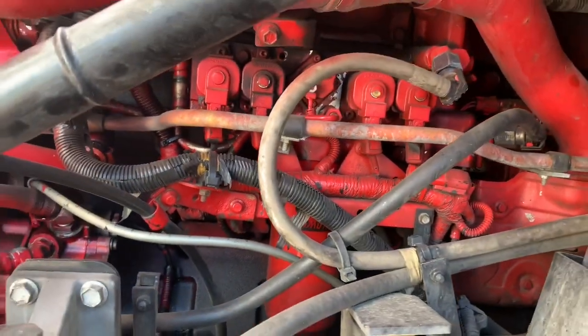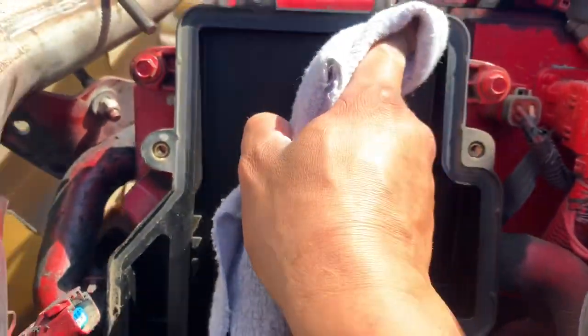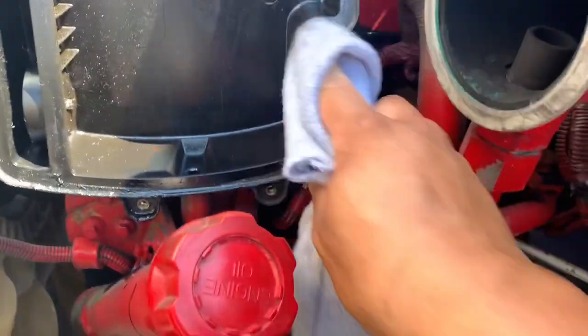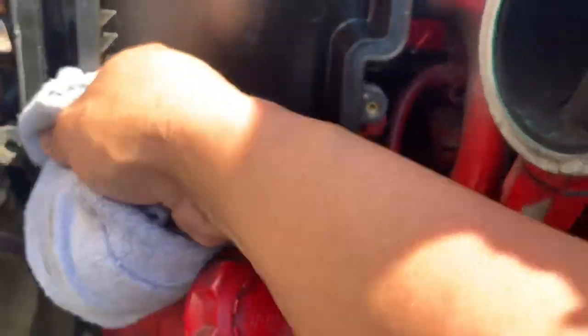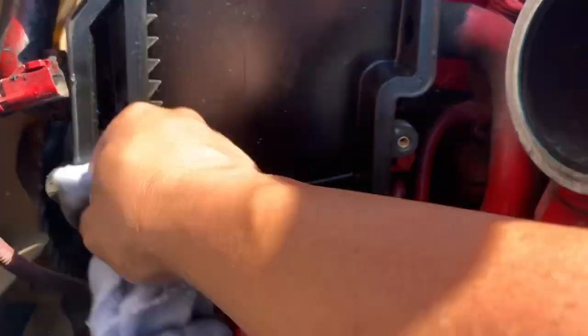Here is our crankcase filter housing. All you really want to do is clean it up before you install the new one — get some of that excess oil out of the way. It doesn't have to be super clean, just clean it up as best you can before you put the new one in there.